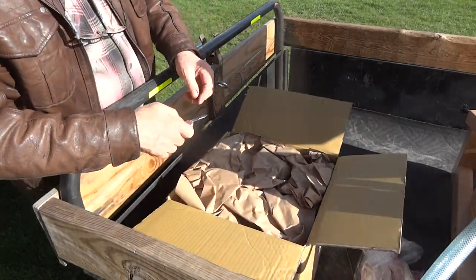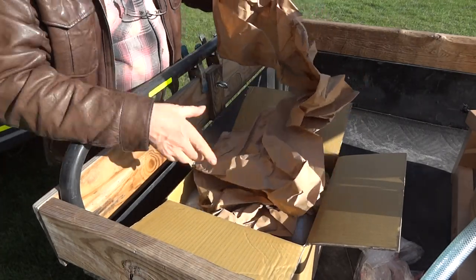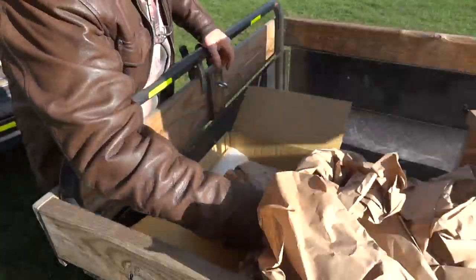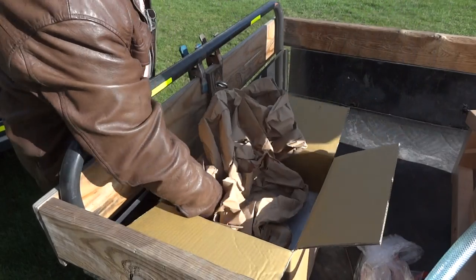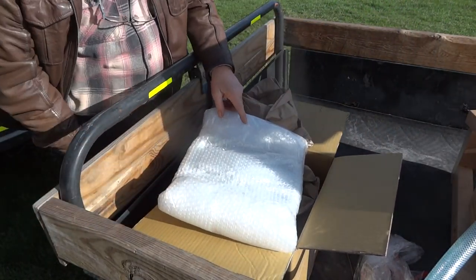I keep boxes, you know, as I'm sure you do - as well as bubble wrap of course. We keep that, don't we?